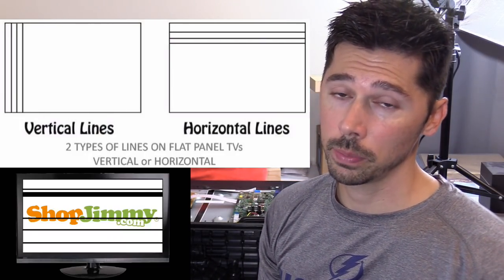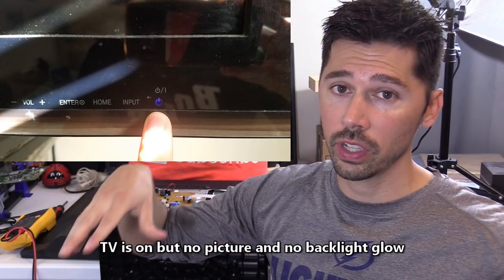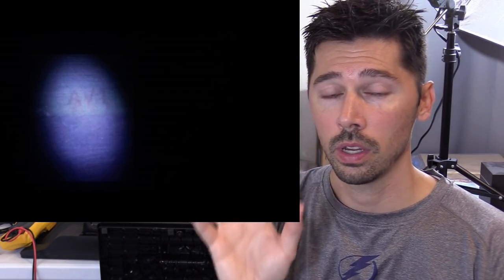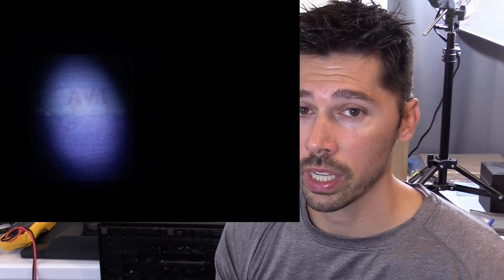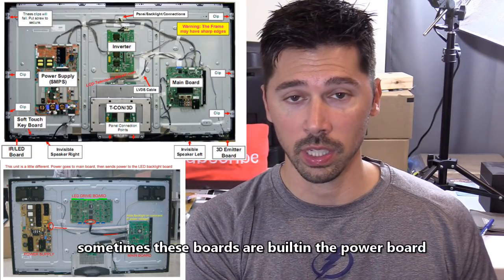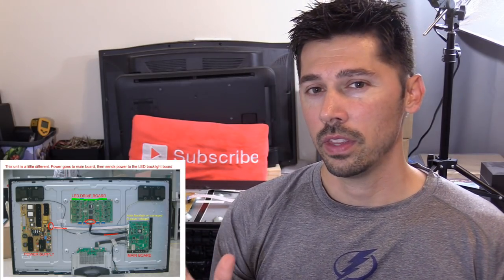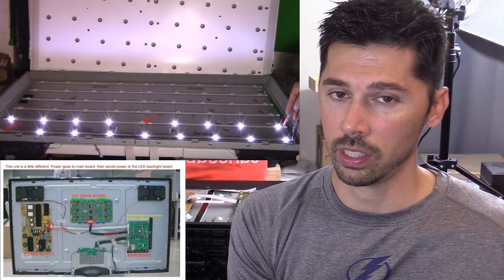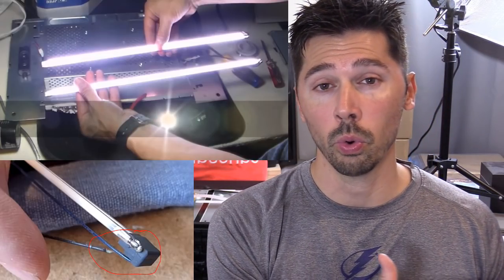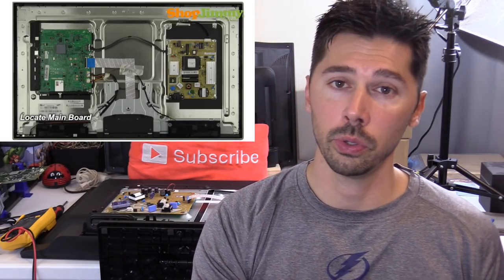Horizontal lines on the screen usually means you have a defective LCD panel. If you have no picture at all, turn off the lights in your room, take a flashlight to the screen, hit the menu or input button, and if you see a very dark image of the menu on screen, that means the T-com board is working but the backlight circuit is not — which is the LED driver board if you have an LED TV, or inverter boards if you have a traditional LCD TV. If you don't have a glow from your backlight, that usually means the LED strips or LED driver board could be defective, or on a traditional LCD TV, the inverter boards or CCFL tubes could be defective. Sometimes the inverter boards or LED driver boards are built into the power board, so keep that in mind.